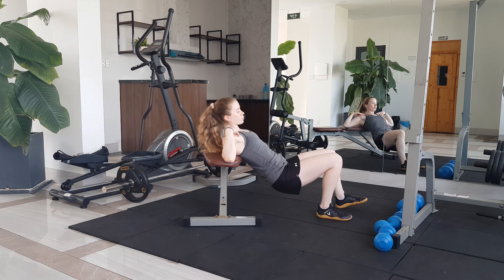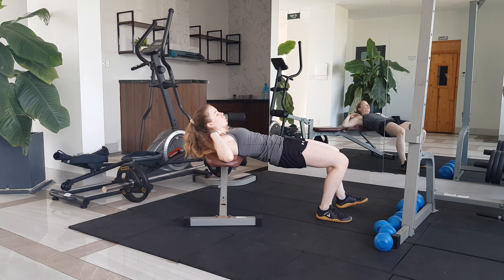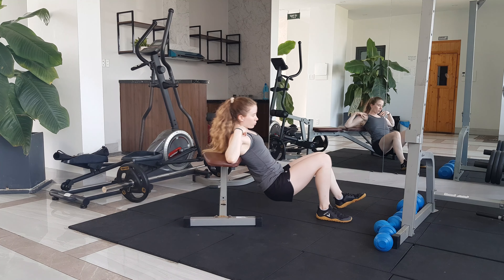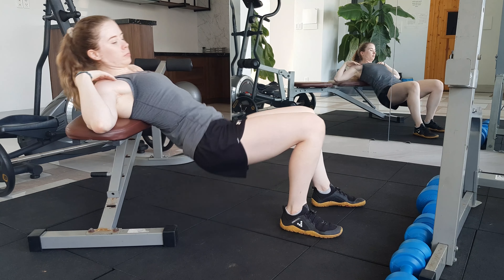Begin with both feet flat on the ground and hip width apart. You can then transfer all of your weight onto one leg and move the other foot a bit further forwards and just rest on your heel. The front foot is only going to be used as balance, so you should be putting pretty much all of your weight through the flat foot.